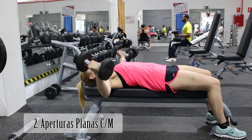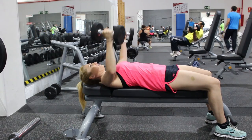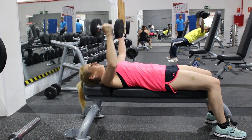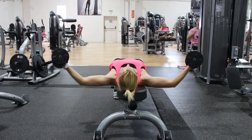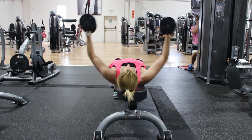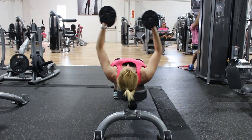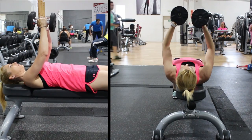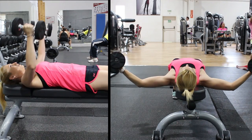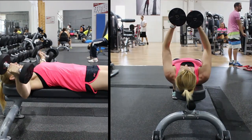En el ejercicio de aperturas planas se debe mantener siempre una ligera presión de los codos y conservar el plano de partida que dibujan las mancuernas, sin inclinarlas hacia arriba ni hacia abajo. No se modificará el ángulo inicial que forman los codos durante el recorrido, y al descender los codos deben quedar en línea con los hombros o ligeramente por debajo, para evitar hiperlordosis lumbar por compensación. Es un movimiento controlado sin grandes cargas que mejora la flexibilidad del pectoral mayor y aumenta la movilidad de la caja torácica, incrementando también la capacidad pulmonar.